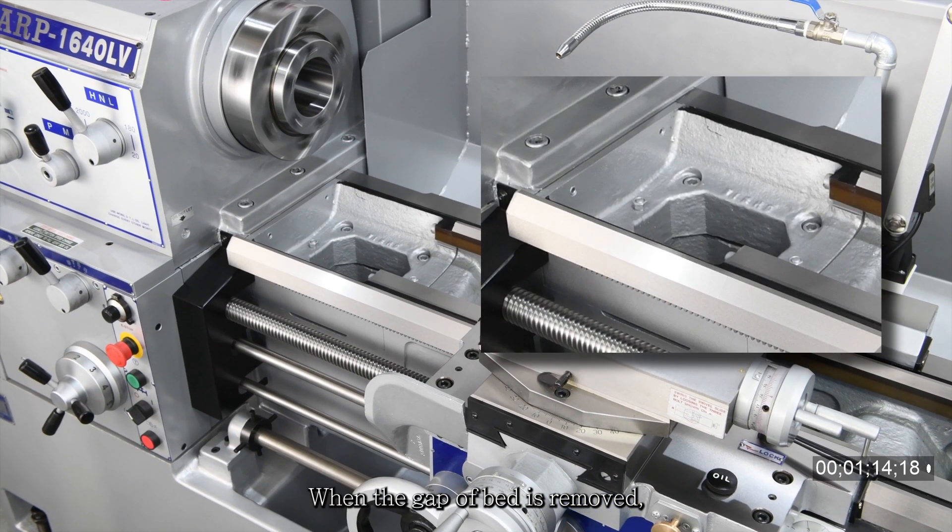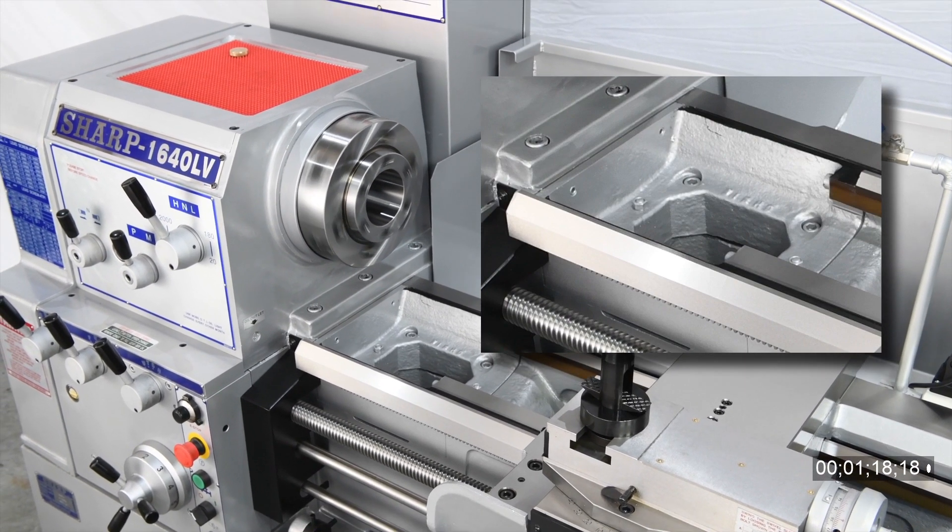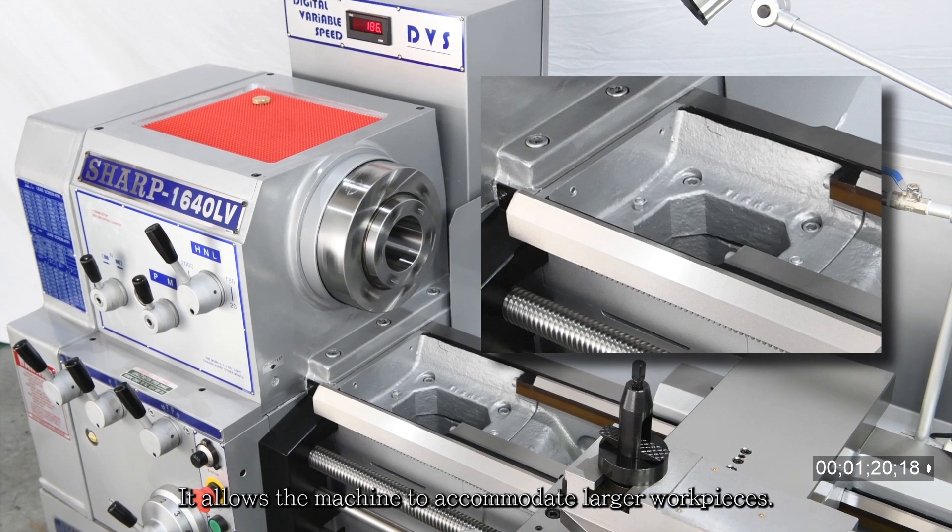When the gap of the bed is removed, the swing capacity is increased by 8 inches, allowing the machine to accommodate larger work pieces.